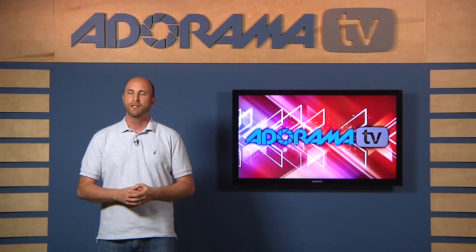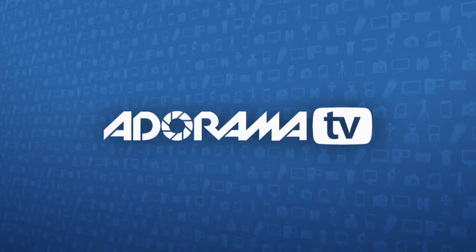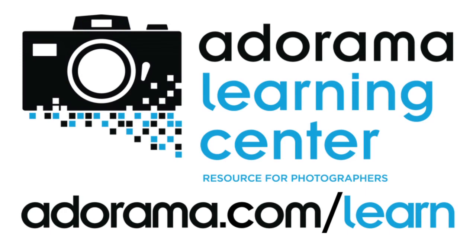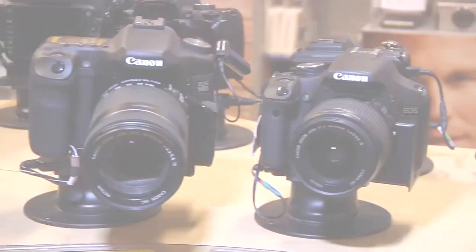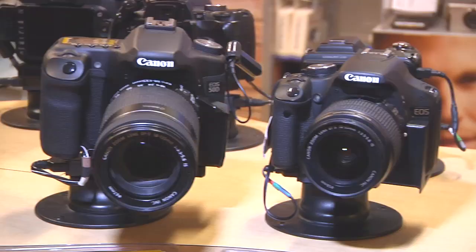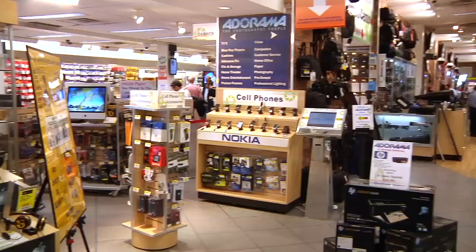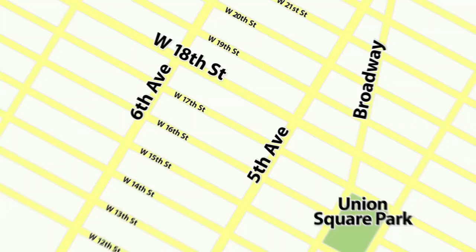Thanks again for joining me and I'll see you again next time. This episode is brought to you by Adorama TV. Visit the Adorama Learning Center where you'll find photography tips and techniques, links to the gear used in this episode, and related videos. For all the latest photography, video, and computer gear, visit adorama.com. And the next time you're in New York City, visit our store located on 18th Street between 5th and 6th Avenue.